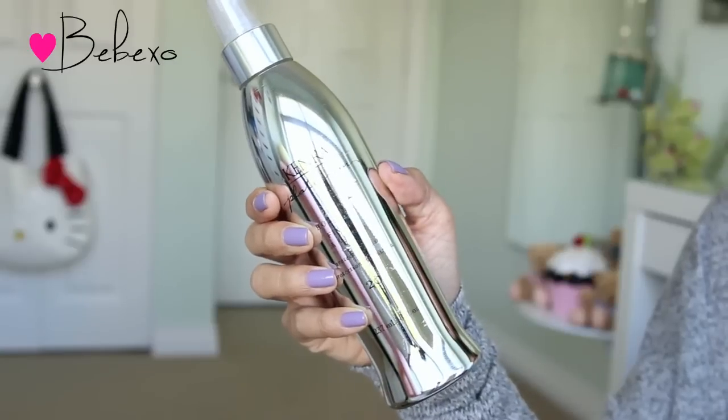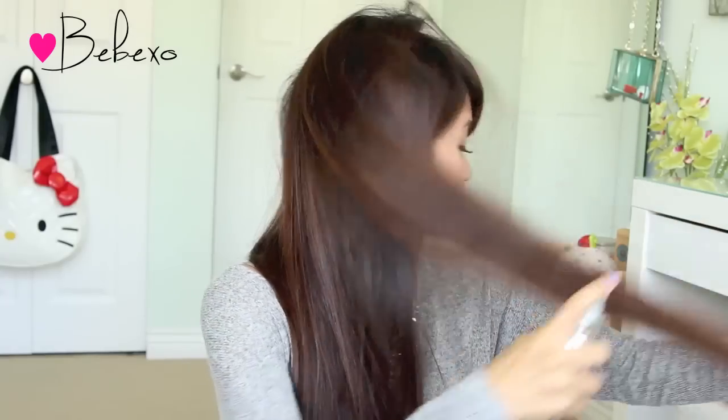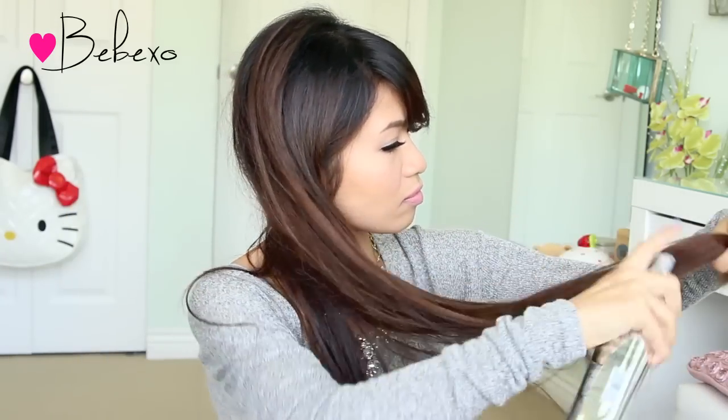Next, you want to spray your hair with a heat protectant. Here I'm using the Kendra Hot Fix. Always concentrate most of the product at the tips because that's the area that tends to dry out over time. When you're done, brush your hair to distribute the product.